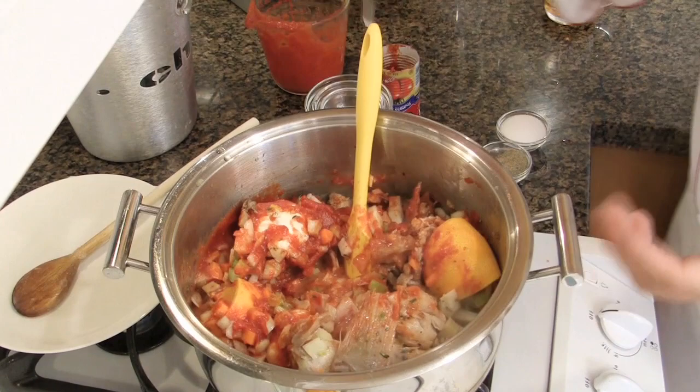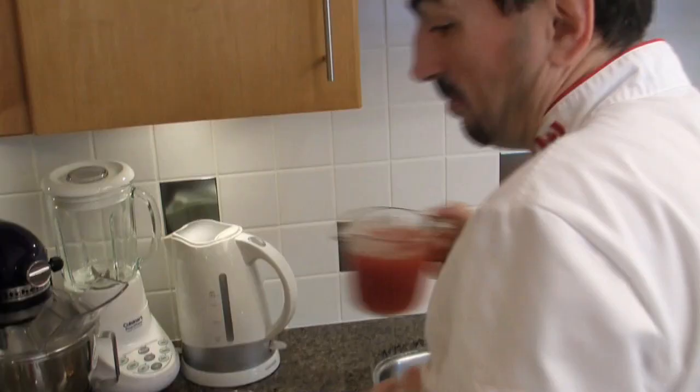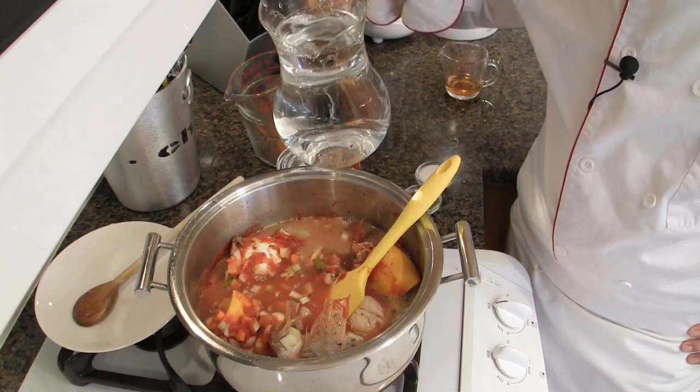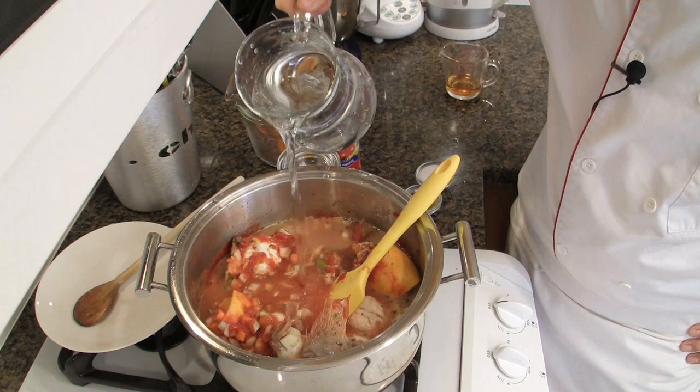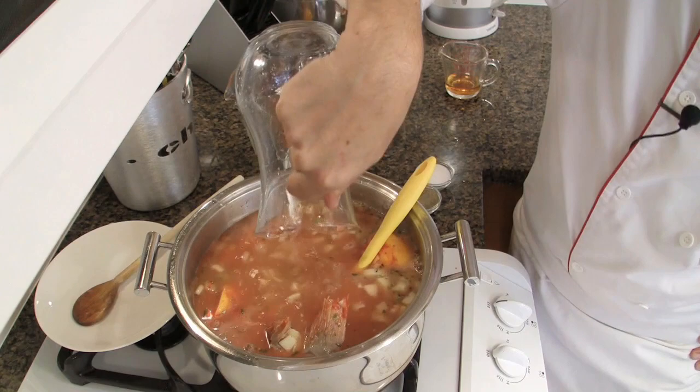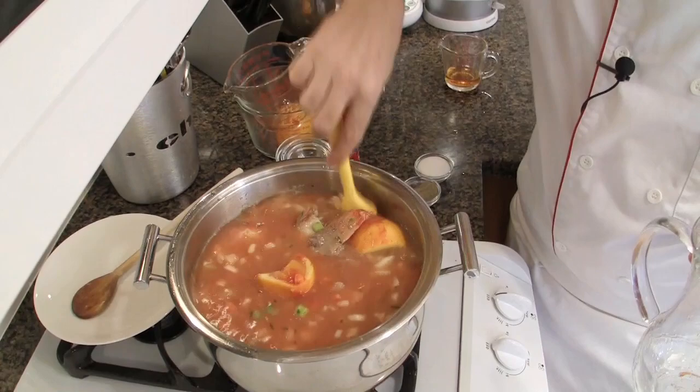Rinse the bowl of the tomato purée in order to not waste anything, and add the cold water — about 2 liters. Mix well and bring the soup to a boil, then simmer for a good 2 hours.